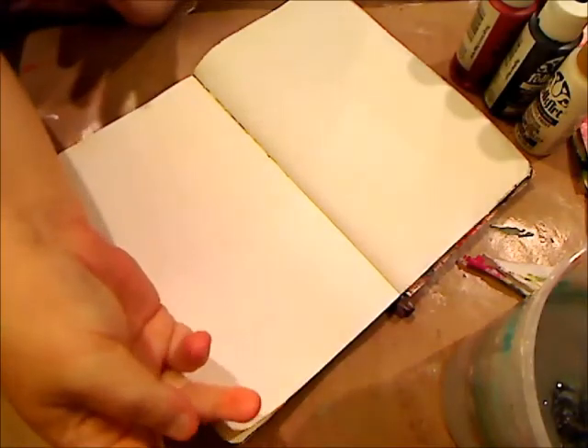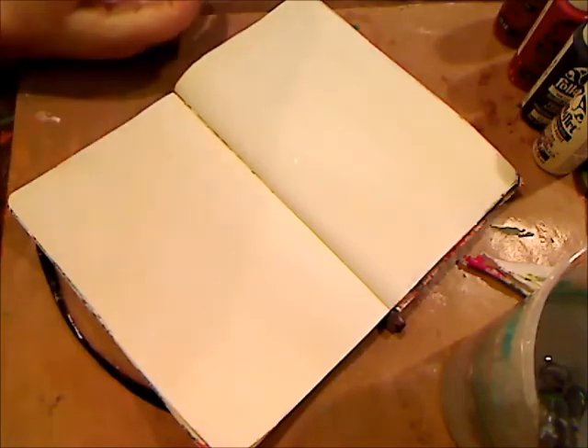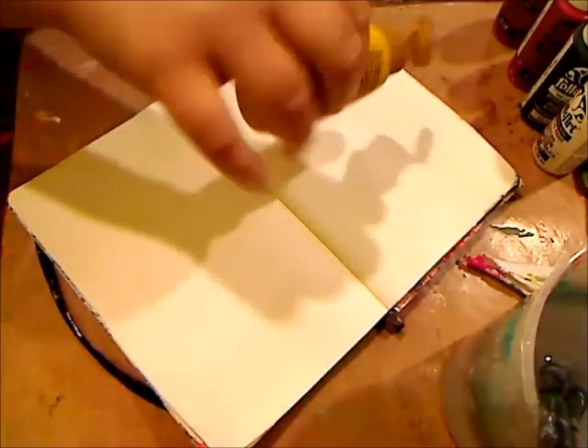Hey guys, it's me, Kelly. This is my art journal with Annie prompt this week. She chose Comfortably Numb by Pink Floyd. I had an issue deciding on what to do, since when I was younger I would have come up with a different idea for that song because it was one of my favorites. Love Pink Floyd, love The Wall.